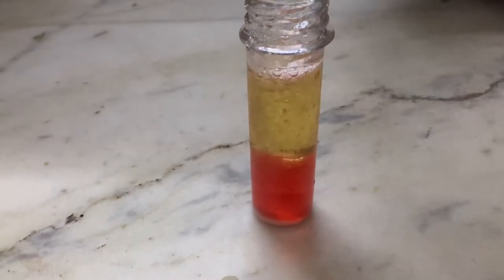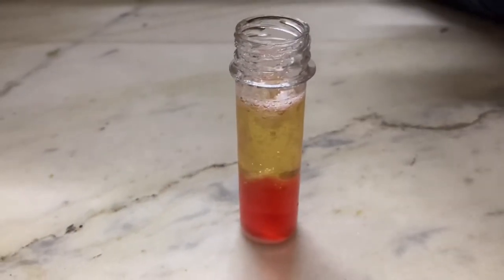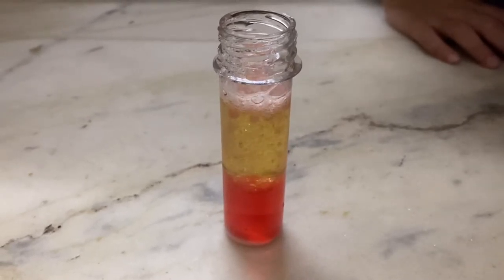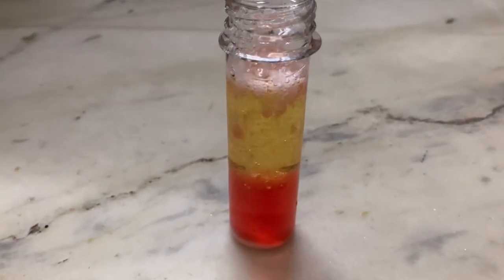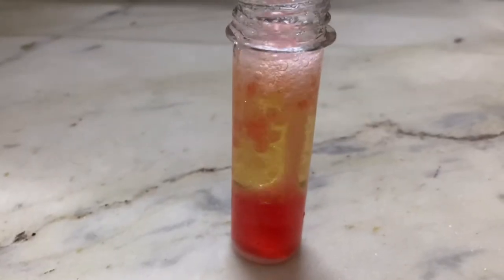As the baking soda goes inside the test tube, it will react with the citric acid and the reaction will start. The bubbles are of carbon dioxide gas being released by the chemical reaction. In this experiment, the bubbles move slowly through the oil layer because oil is thicker and stickier than water — this property of oil is called viscosity.